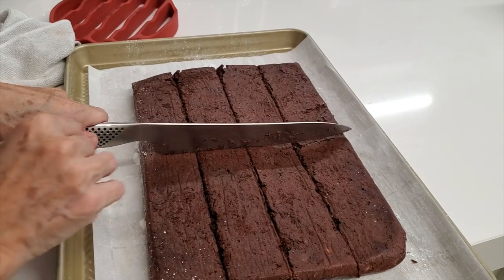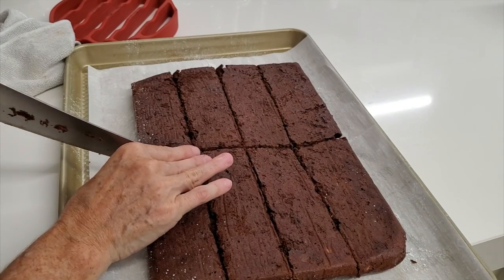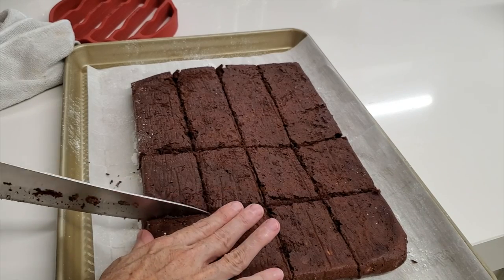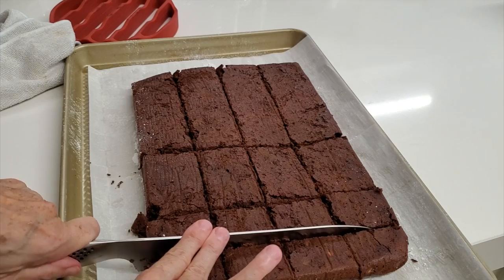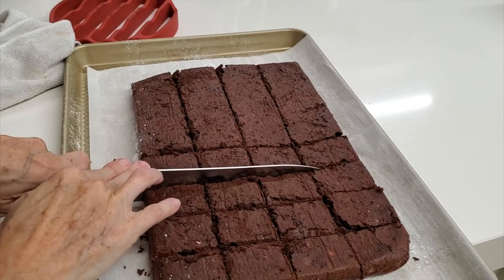I'm gonna make 16 brownies on one side and 12 on the other. This way you can decide which size of brownies you make — you can make them smaller or larger. The traditional way is 16 per side, which would be 32 brownies. Here on the other side I'm making some larger ones, so I just cut 12 pieces.